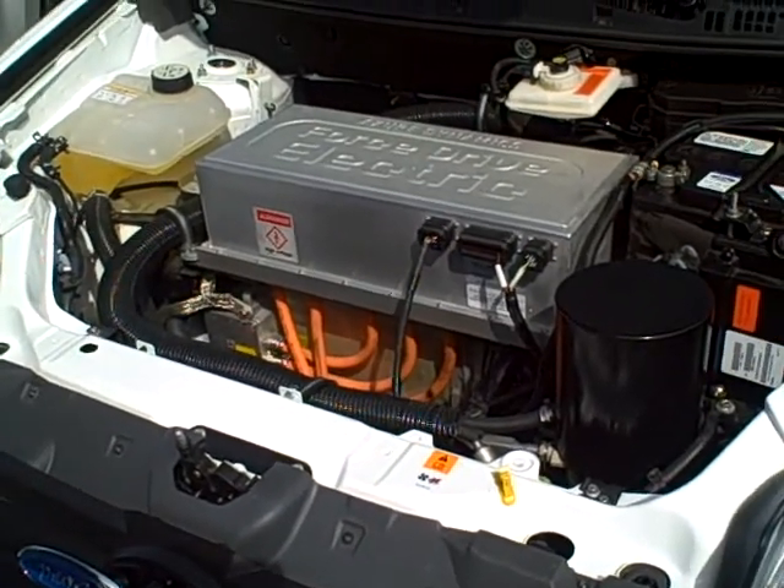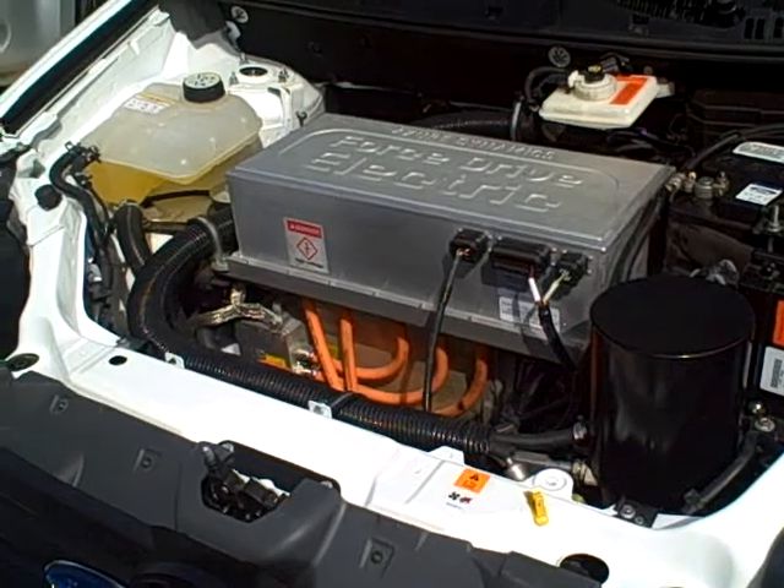Yeah, absolutely. Very simple — a lot fewer moving parts than internal combustion. And that's exactly why we believe that EVs have less maintenance, less maintenance costs. So although the vehicle might be a little more expensive when you buy it, the overall operating cost is a lot cheaper than gasoline vehicles.